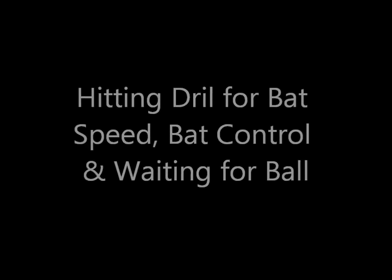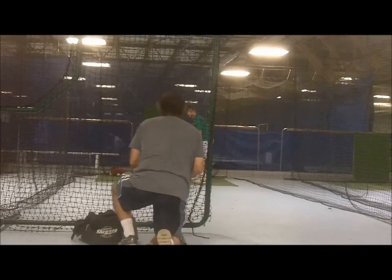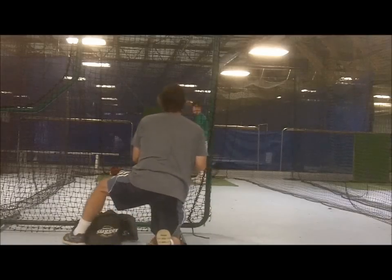This is a challenging and productive drill, especially when coaches get good at flipping two balls and calling which ball to hit at the right moment.